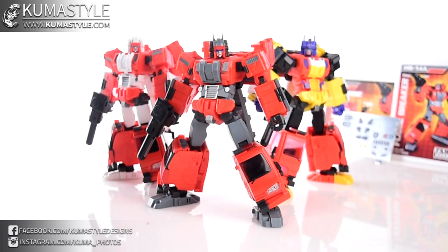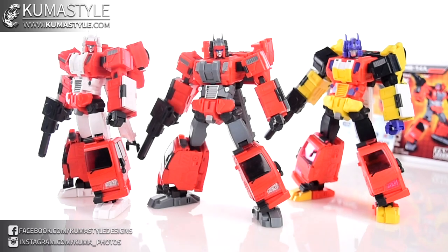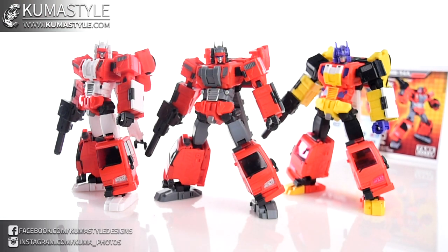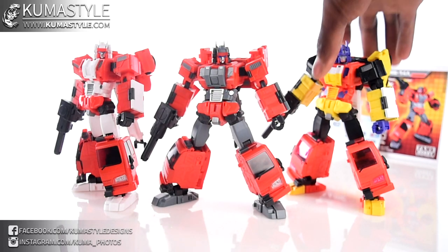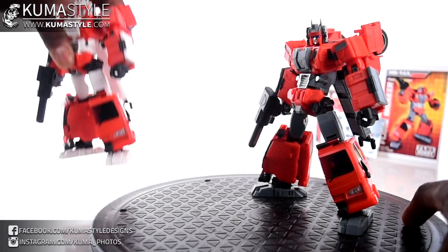Here's Flame Breaker next to Cap and Arson in bot mode. Very cool stuff. If you've seen my reviews on Cap and Arson, you'll know this is by far my favorite product from Fans Hobby period — I will get all of the repaints and retools they make of this. Just putting my bias right out there. I'll put Arson out of the way and put these two on the turntable.